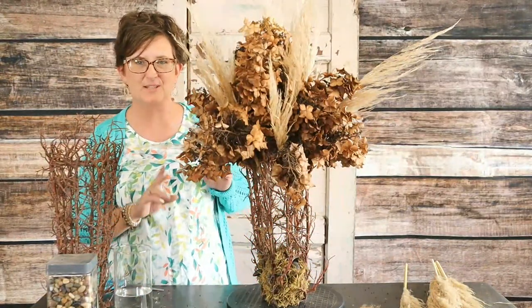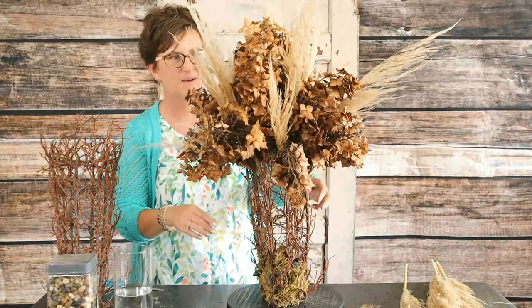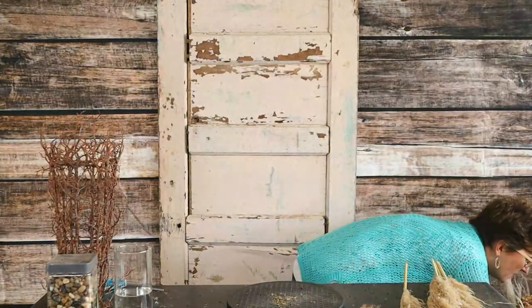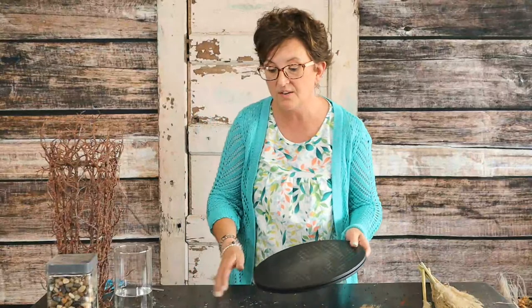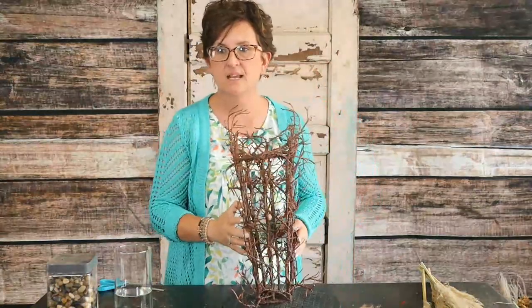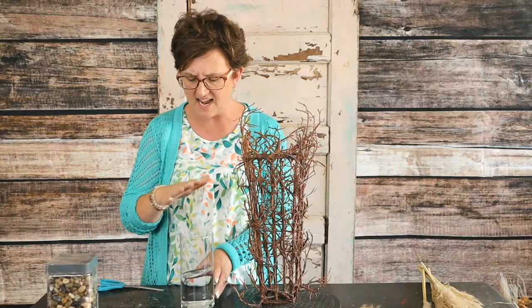Now let me show you the next one — I'm most excited about the second one. For the next one we are going to use some beautiful sunflowers that came from a local grower in the county next to us. They brought us some beautiful sunflowers.